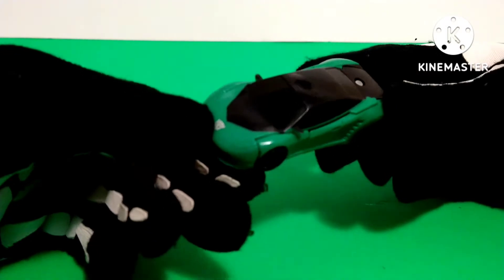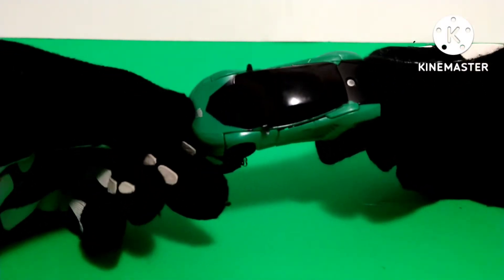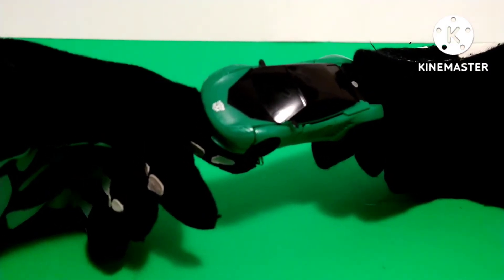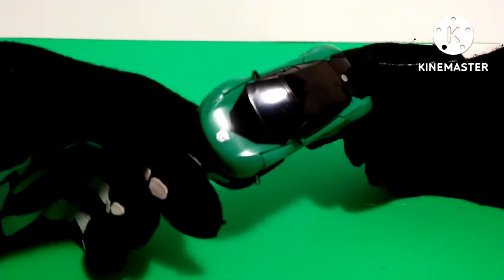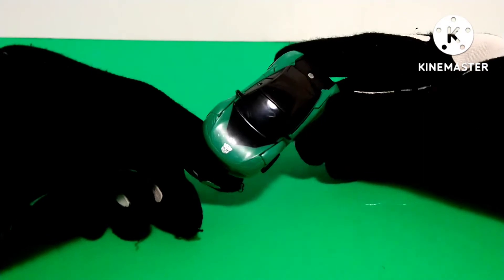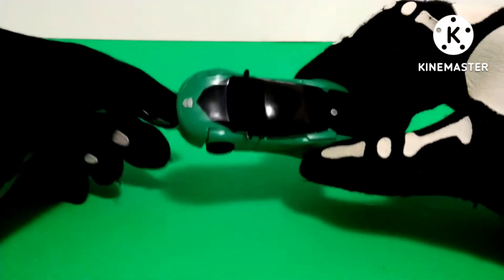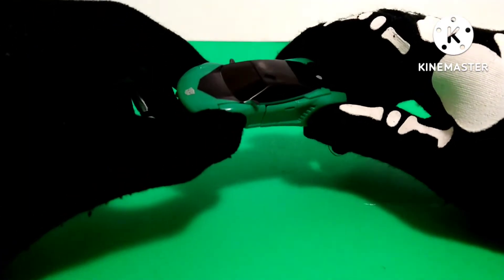Another story is this is one of the first Transformers that I ever got with my own money. I remember back in 2018, I had $5 with me, went to HEB and saw this guy in the toy aisle. I'll be doing a review on this guy because there's going to be a new Studio Series figure of The Last Knight Crosshairs, and since this figure made Crosshairs special to me, I might get the Studio Series figure.